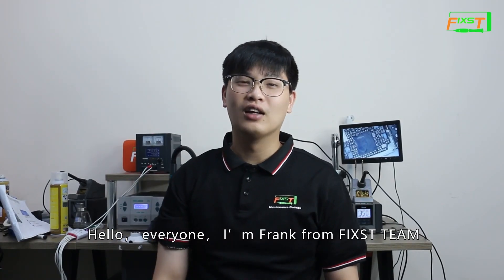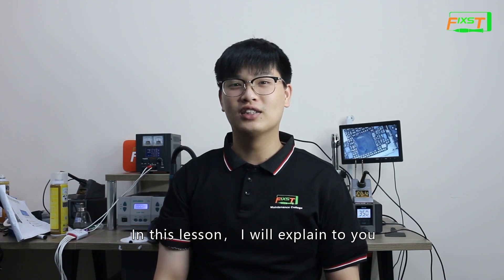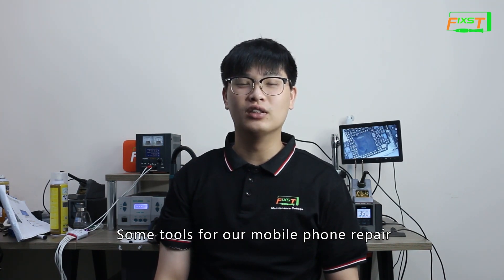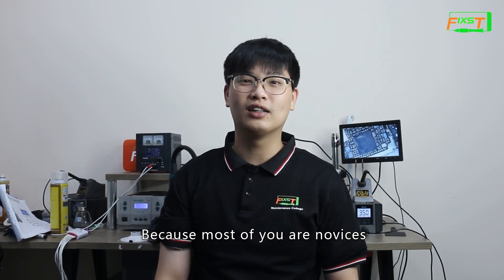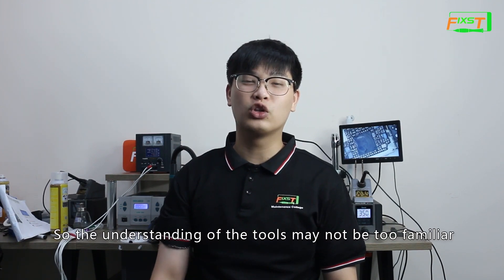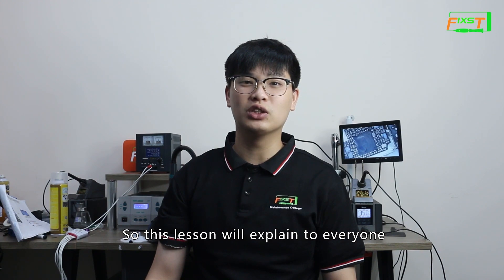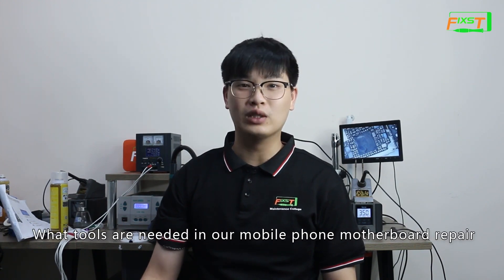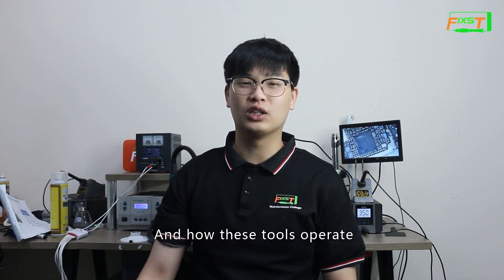Hello everyone, I'm Fran from FIXTEAM. In this lesson, I will explain some tools for mobile phone repair. Because most of you are novice, the understanding of the tools may not be too familiar. So this lesson will explain what tools are needed in mobile phone motherboard repair and how these tools operate.